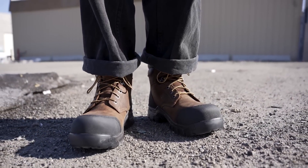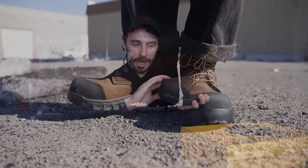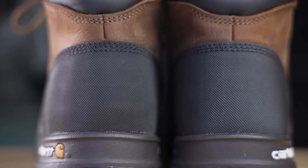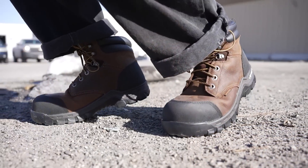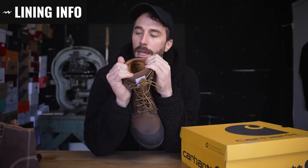They also have rubber bumpers on the toe and the heel, and they say it's for stability and protection. I'm not really sure if it's an extra layer on top — it looks like it might be because it's got a little lip — so I'm hoping it's two layers: leather all the way through with a rubber layer on top. That extra layer protection on the toe is nice because you wear that out so much working and kneeling all the time. We'll see when we cut it in half.